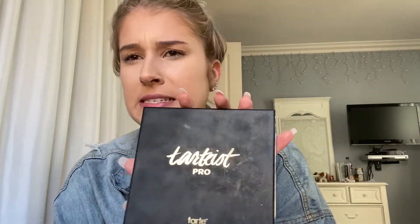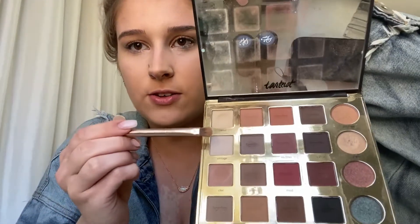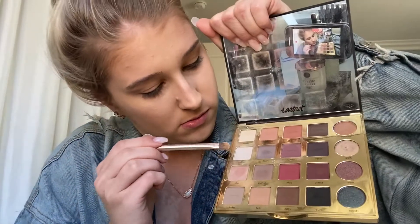Next I'm going to do some eyeshadow. I'm using the Tarte Pro palette and I kind of use the same colors every time as a neutral base eye color when I'm not doing heavy shadow. I'm going to take a flat-top lid brush and just mix three colors: the Classic, the Vintage, and the Chic. It smells like chocolate — it smells so good. And then I'm just going to work that in on my eyelid.